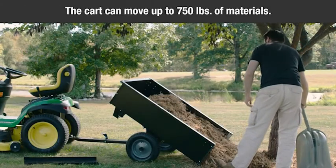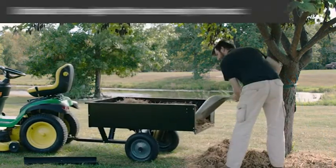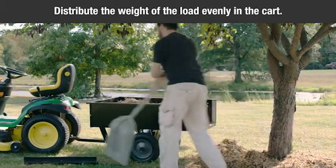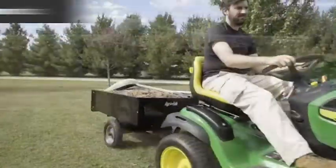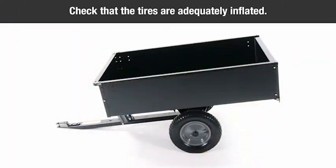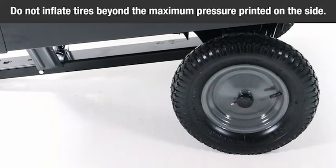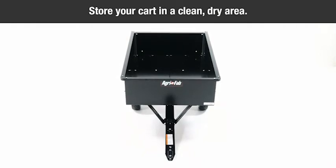When properly used, the cart can move up to 750 pounds of material around your property. For best handling and traction, distribute the weight of your load evenly in the cart. Do not use the cart on a slope. Periodically inspect your cart for loose bolts or nuts and tighten them immediately. Check that the tires are adequately inflated; do not inflate beyond the maximum pressure printed on the side of the tire. Store your cart in a clean, dry area.